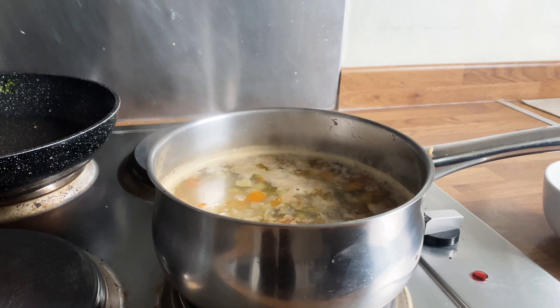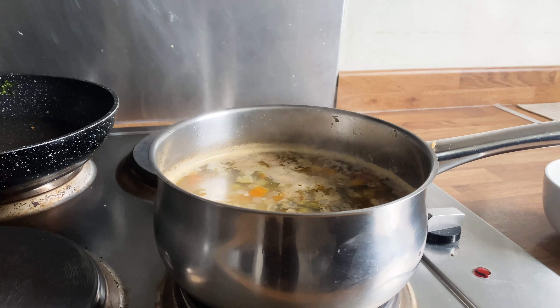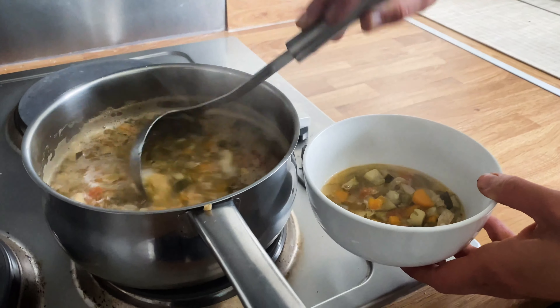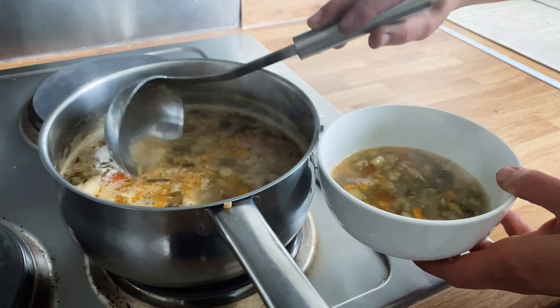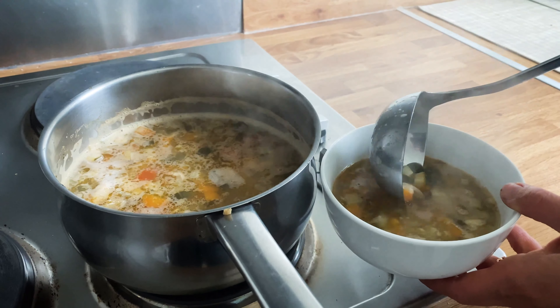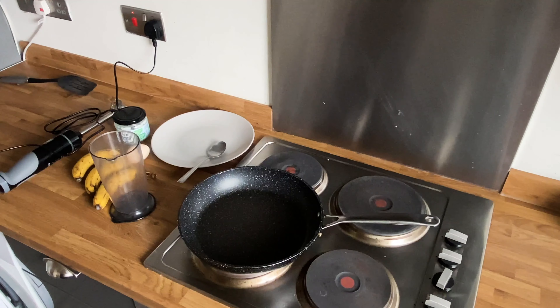Another really quick option is leftovers. This is some chicken soup that I'd made the night before, and on this day I just decided I couldn't be bothered making breakfast, so that was that.